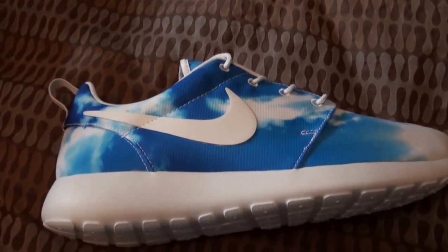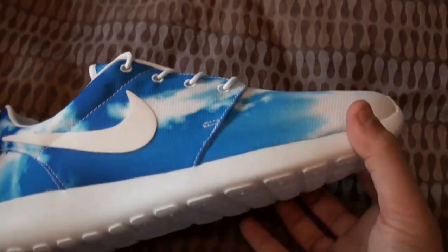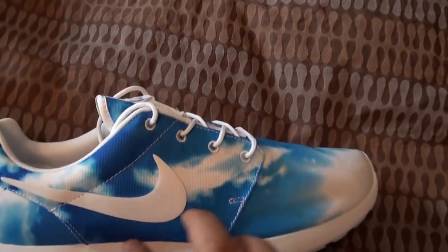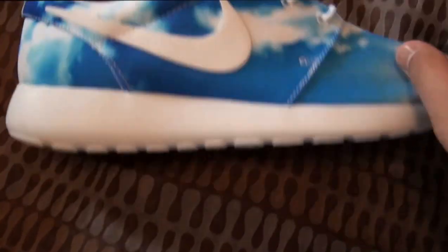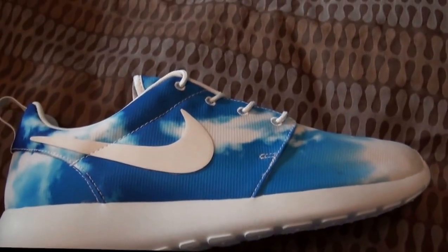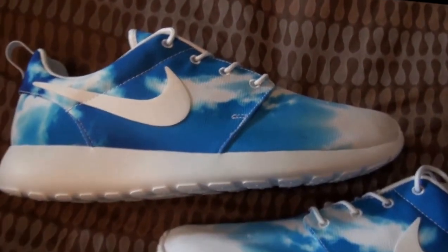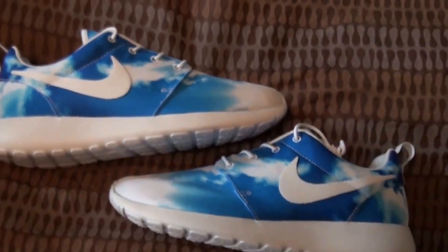For 75 bucks, for such a clean shoe, you really can't go wrong. Roshis are a great summer shoe. Even though everyone has them right now, I still don't think that's a reason not to get them — if you like the shoe, get it. You shouldn't be getting it to please someone else. I just genuinely like the shoe.